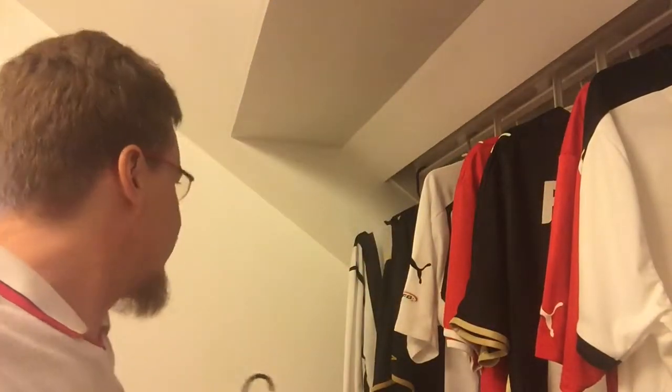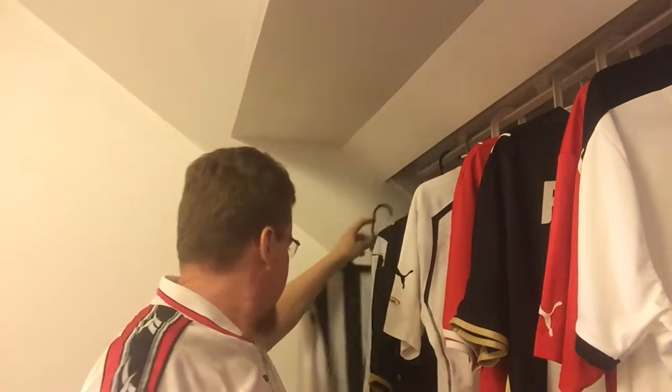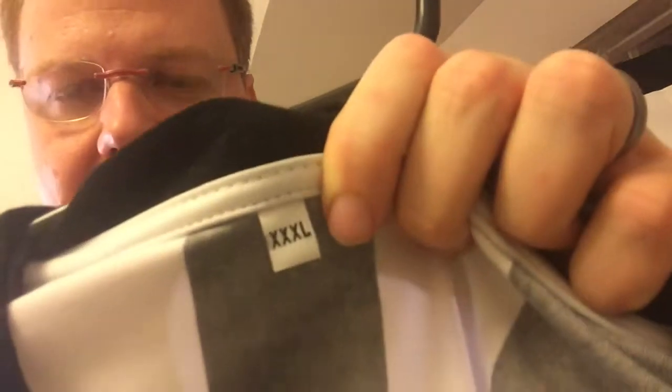The other jersey is a bit more polyester. My parents gave this to me for my birthday 10 years ago, and at that time it was almost sold out. If you look at the size tag — XXXXL — it's huge. But I still fit in it and I don't look ridiculous in it.